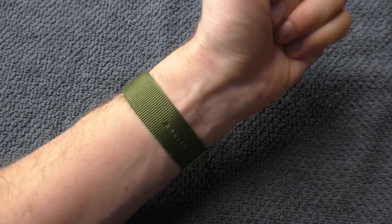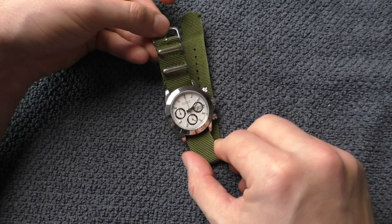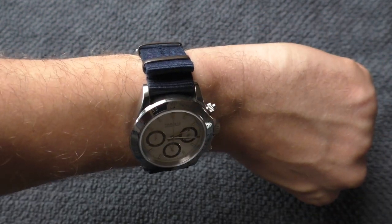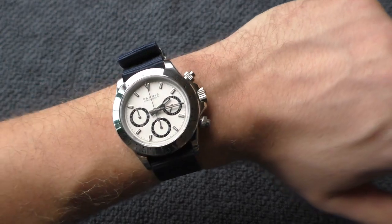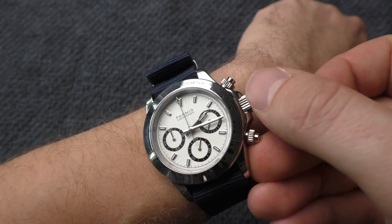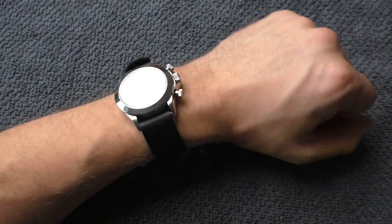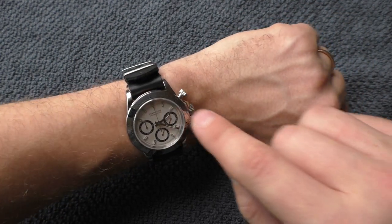It is a strap monster — it looks wonderful. And this blue one? Oh yes, it looks wonderful too. By the way, it has only 30 meters of water resistance, so it's just splash proof, which is a shame. It doesn't have a screw-down crown. The black strap looks nice as well — it works very well with the black rings on the dial.